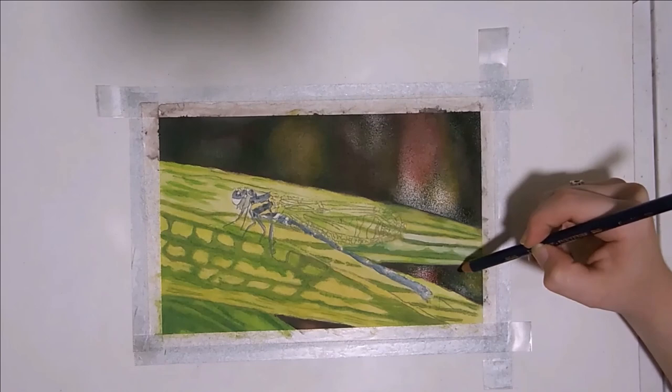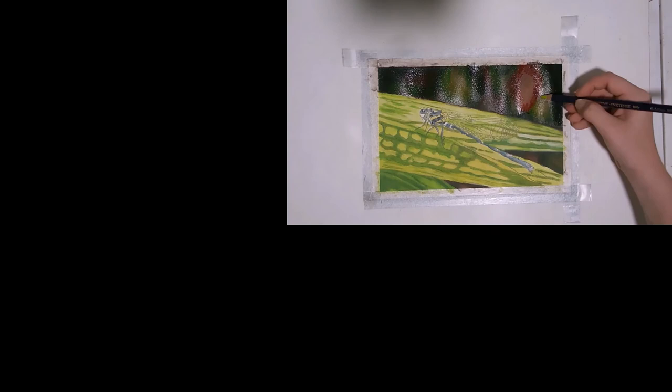That is it for this video. If you enjoyed it and want to keep working on this painting, feel free to check out my next video in this series where I refine the leaves. If you watch all four videos in this series, you can easily walk away with your own finished painting. Until next time, God bless.